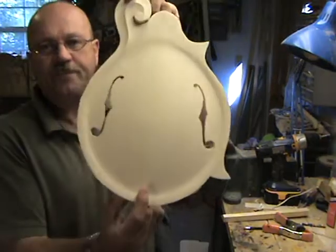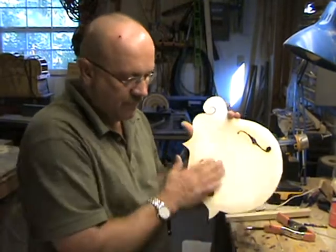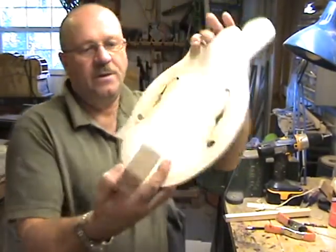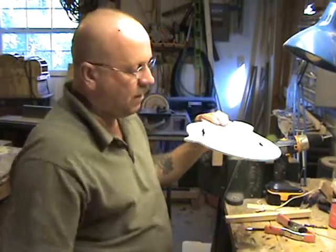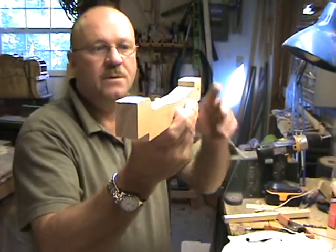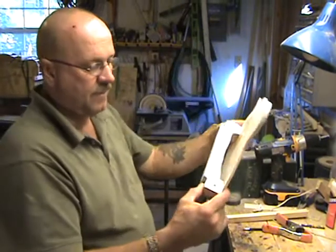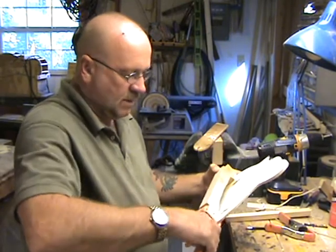I've got my F-holes cut and I'm getting ready to size the tone bars and get them glued in. I showed you this piece a while ago — it's a little form I use to hold the top flat. The wood has a natural tendency to bow this way, and they all seem to do it. So I made this form that's flat on two points, and I'll clamp it about where the bridge location is to keep that top flat while I fit the tone bars — and believe me, they will change.